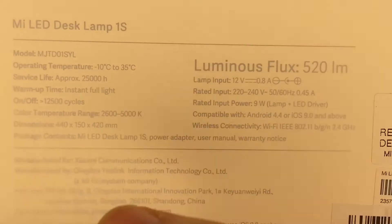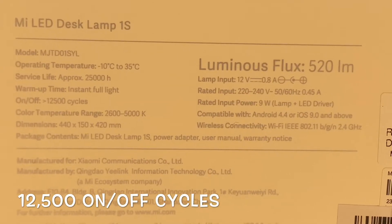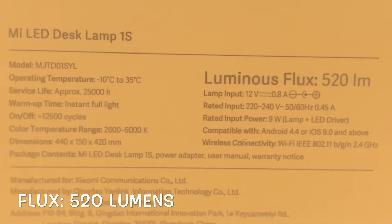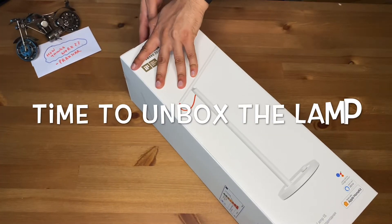Sharing some more specifications: the service life is almost 25,000 hours and there are 12,500 on-off cycles — an amazing specification. The luminous flux intensity is 520 lumens, which is equivalent to almost a 40-watt bulb. Now let me unbox this product.